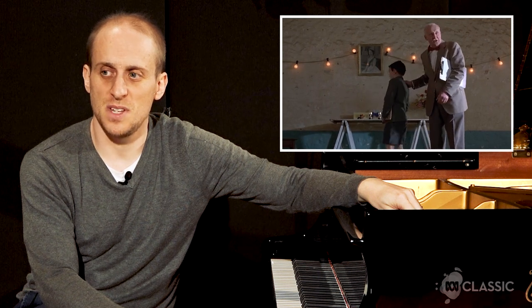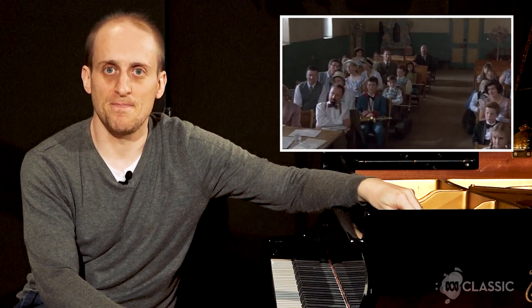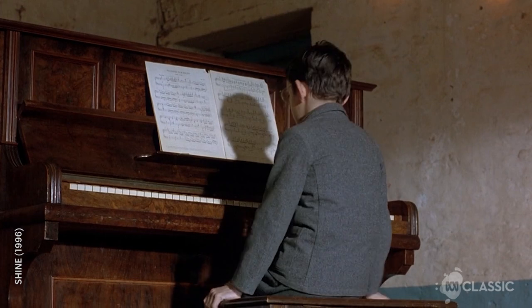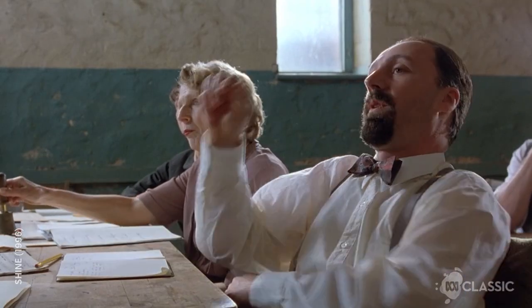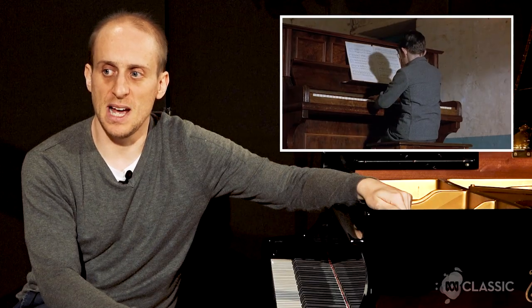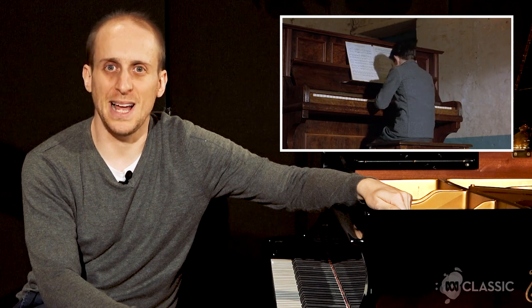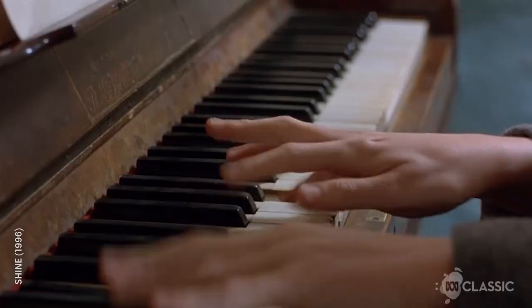David's going to play the piano. This young kid — his name's Alex Rafalowicz — had no idea how to play the piano. You'll soon see that. At this point, I was wearing the same thing as David and had to play through the actor's sleeves. Those are my hands — they actually look quite similar.